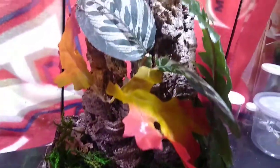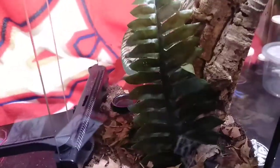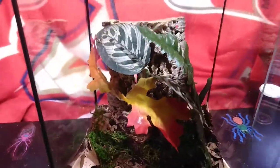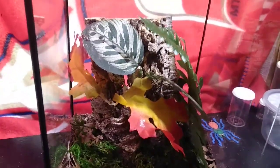There we go, that is the new setup — one more quick look around. I wanted to put live plants in here but I don't have light for it right now, so I went with some fake plants. I think I've got enough anchor points for webbing for this species, because they do a lot of webbing. So I'll quit talking about the tarantula and go get it.